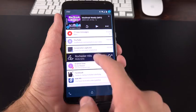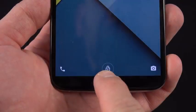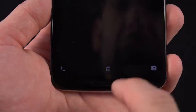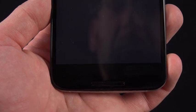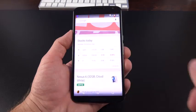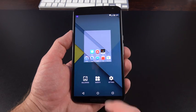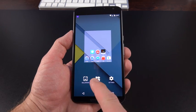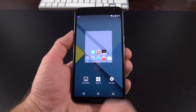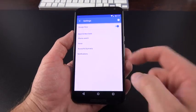You can swipe up to unlock your device, launch quickly into the camera app by swiping left, or launch the phone dialer by swiping right. From the home screen, you can swipe right to see the Google Now launcher, and tap and hold the home screen to edit it — change your wallpaper, add new widgets, or jump to settings, which allows you to turn off Google Now if you prefer.